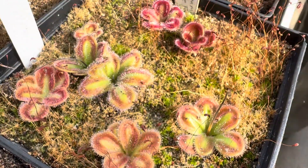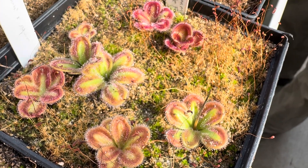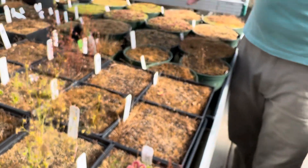Tuberous sundews only grow in the wintertime, which is really cool because Venus flytraps and American pitcher plants are starting to go dormant now and aren't much to look at or much fun to grow. The winter sundews always really get me through the doldrums of winter in these short, horrible, dark days.